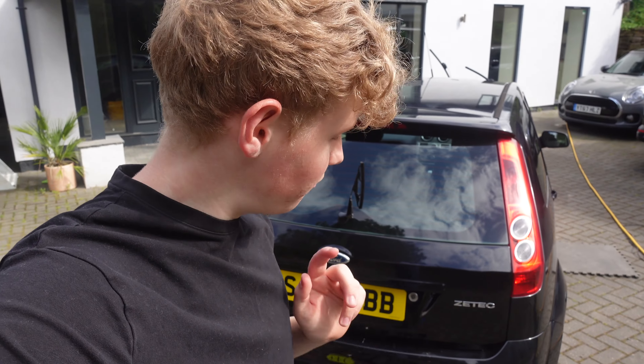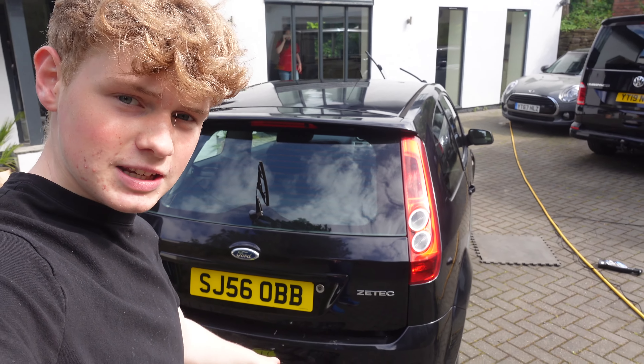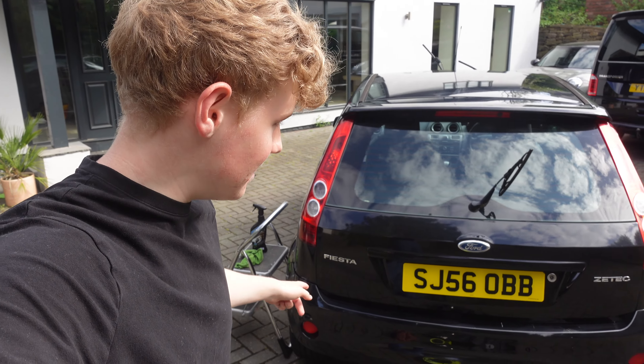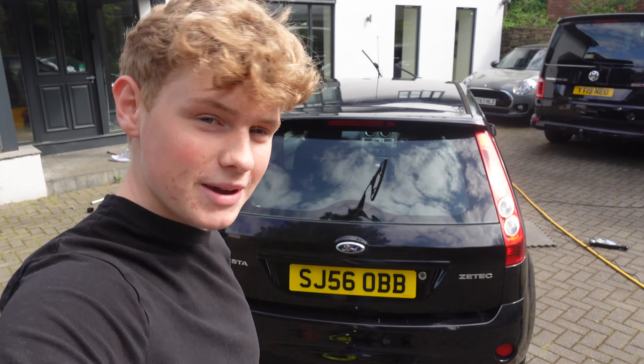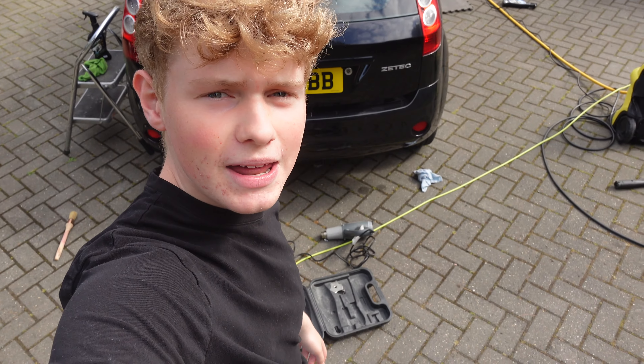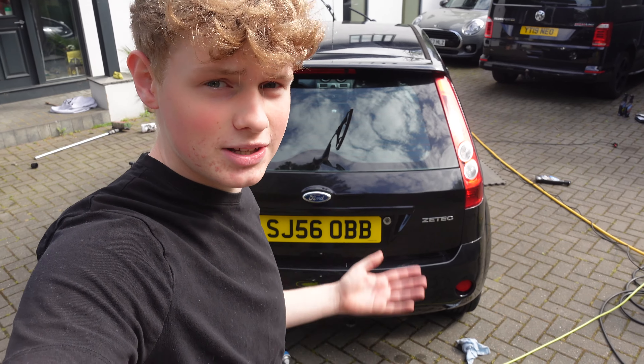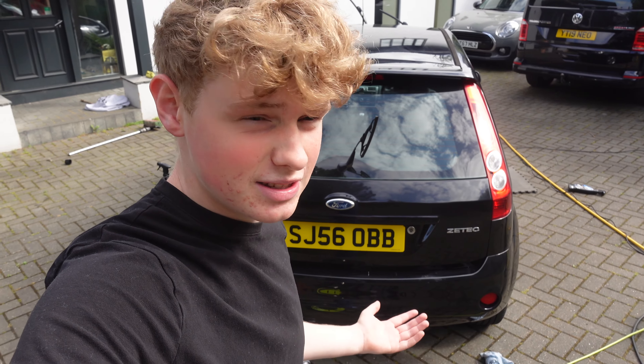One thing I want to try before we finish cleaning is there's a ZTEC badge, or on the Fiesta badge there. I've got my heat gun and I want to get that super hot and try to de-badge this thing. I've seen some teenagers doing this on the internet so I thought I must be able to do it - let's give it a crack.